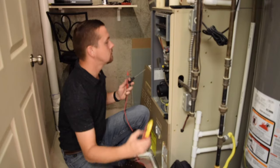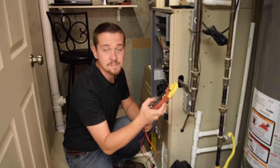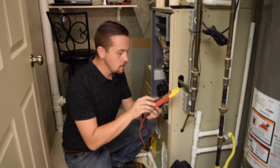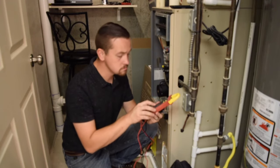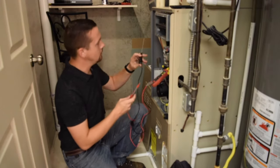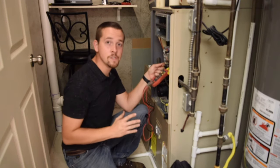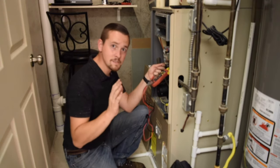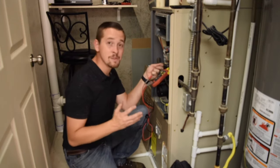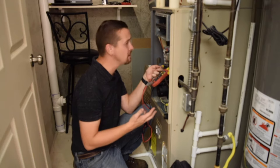One way that we can check this is by pulling out our trusty meter, set it to microamps DC — I'll flash on screen what that looks like on your meter — and make sure it's in DC current. Go ahead and put that somewhere where you can see it. Take one probe; it doesn't have to be a fancy one, just a regular old probe. This is a low voltage connection, so holding on to these wires isn't inherently dangerous. There are other high voltage wires in here, so do be careful that you're not messing with the wrong wire. If you're ever uncomfortable working on a piece of equipment, call a professional.